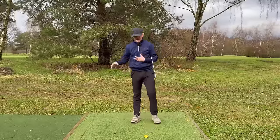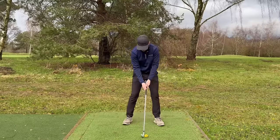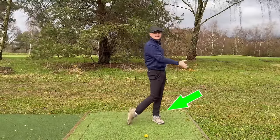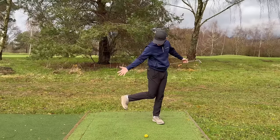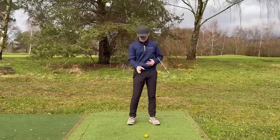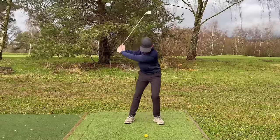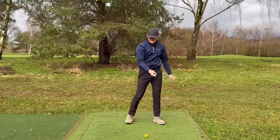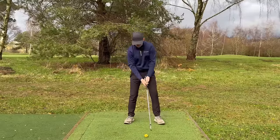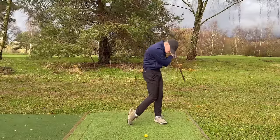We're going to start by looking at body motion, split into different categories. The first category is weight. Looking at top professionals, by the time they get into their follow-through position, their weight is on their lead leg — about 90% there, not 100%. This is going to massively benefit you in achieving ball-then-ground contact, because our mass determines where we're going to hit the ground. If you're hanging back, your low point is going to be back.